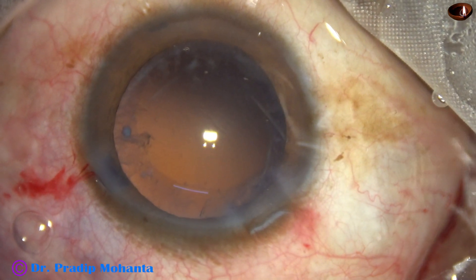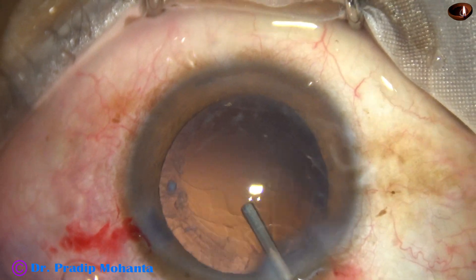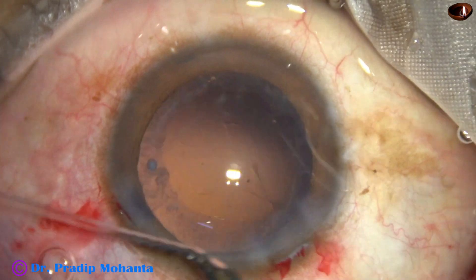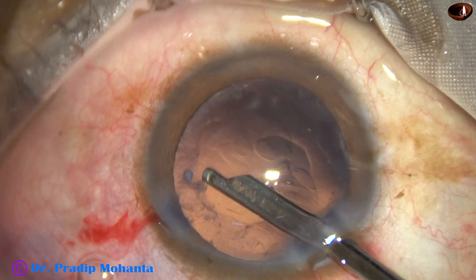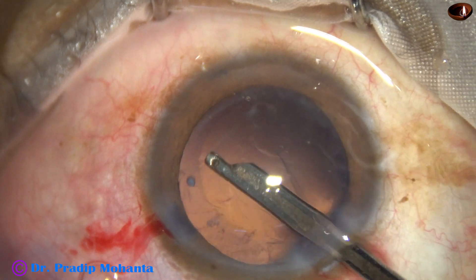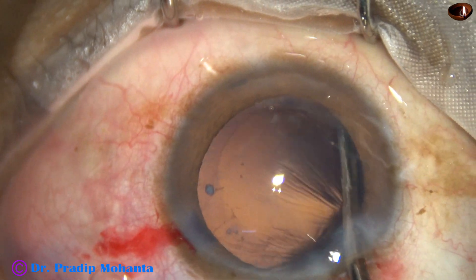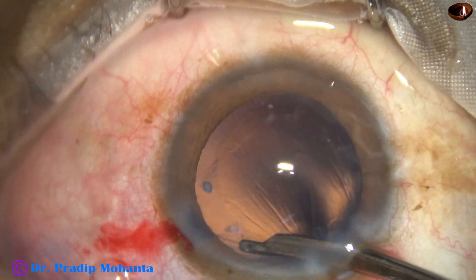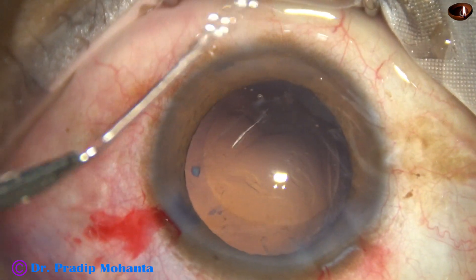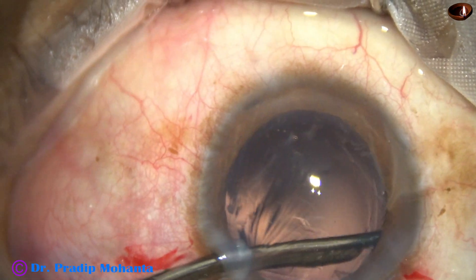Now the anterior chamber is filled up partially with HPMC so that the anterior chamber remains formed while I am using a 23-gauge Simcoe cannula to remove the cortex. There is only one side port and I have to use either coaxial IA or this cannula, and I prefer a Simcoe. I think it is a gentle and safe instrument and it works very well in my hands.